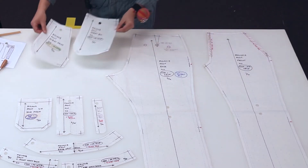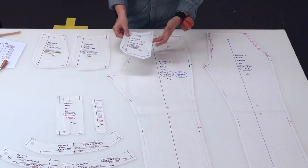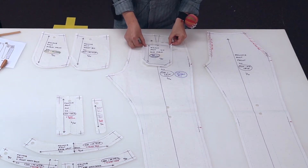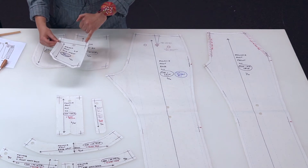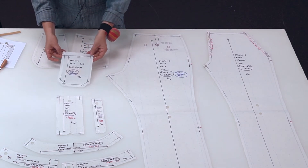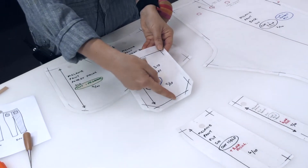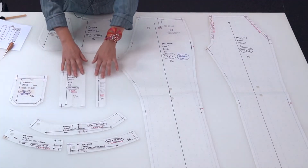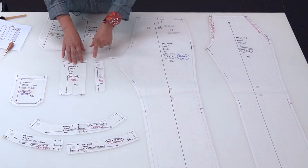Our pocket bag and our pocket facing both have the grain line transferred from the front of the pattern piece. Here we have the patch pocket — as I said, the drill hole marks the position of the patch pocket when you're sewing it onto the back. We have a two-centimeter hem around the top, again marked by notches on each side, and then 12 millimeters all the way around.